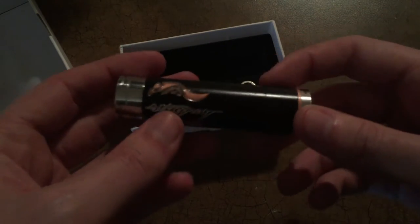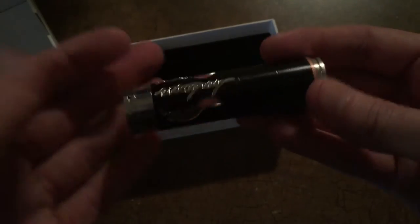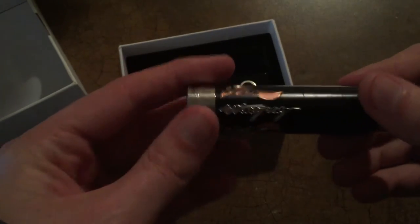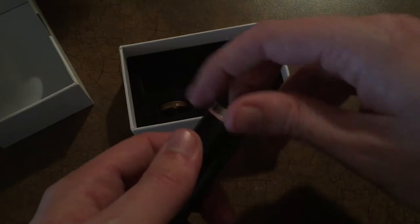You can see it says 'Stingray' right here and it's got some sick engravings. Now the only places I've been able to find these online are FastTech or eBay. I don't know the quality of the eBay ones or the FastTech ones, but this one is pretty solid.